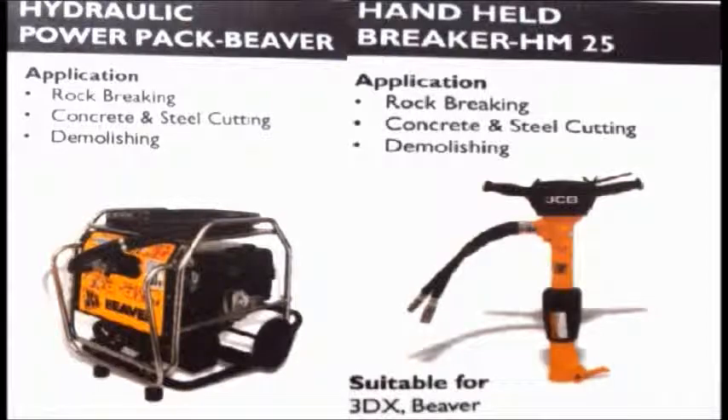Hydraulic power pack beaver is used for rock breaking, concrete and steel cutting, and demolition works. The power pack supplies the hydraulic power for these operations.